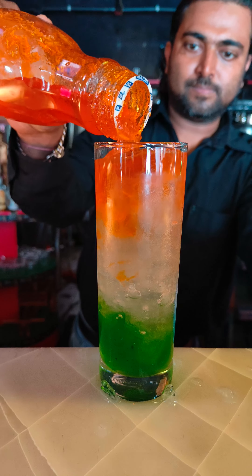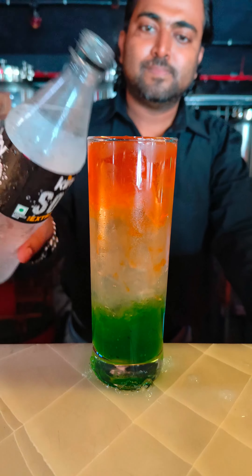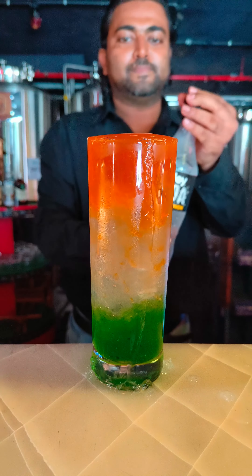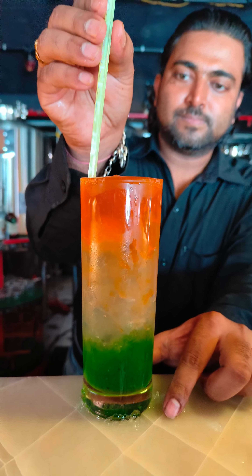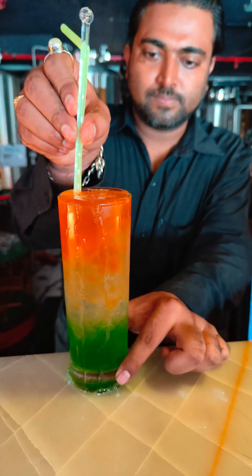This is the Indian Flag Shine three-layer mocktail. Happy Independence Day! You can add some soda — that's optional. Happy Independence Day, and enjoy the mocktail!